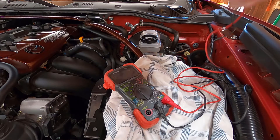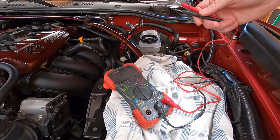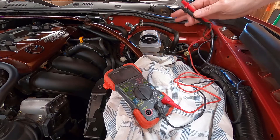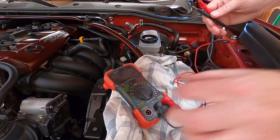Hey, it's Gilbyte here. In this video I'm going to show you how to test your brake fluid for water using a multimeter. Be aware, brake fluid is highly corrosive, so don't get it on anything like paint.